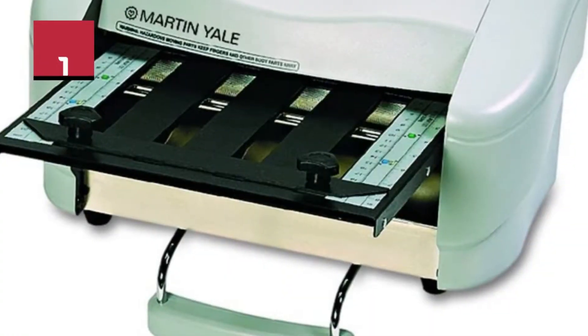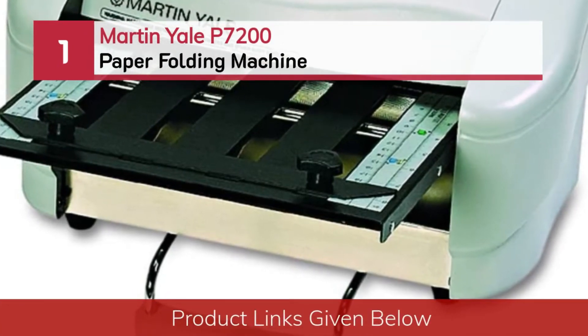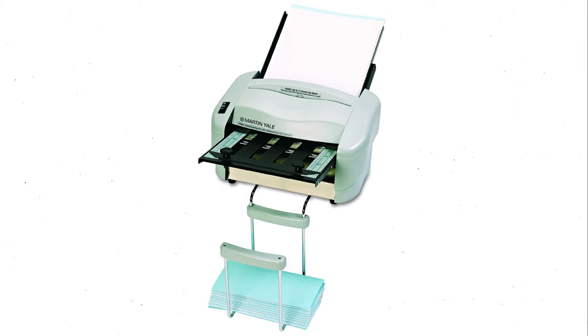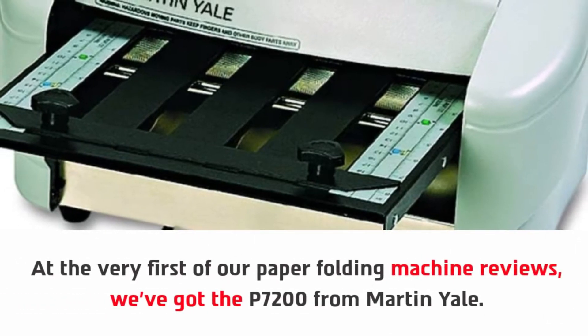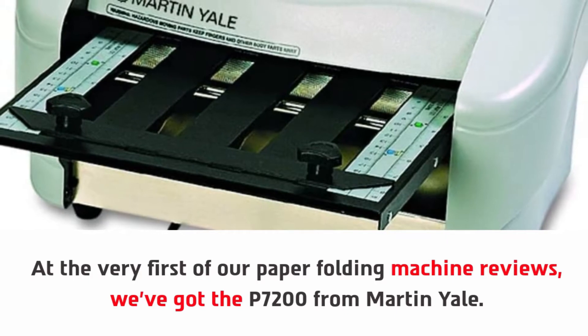Number one: the Martin Yale P7200 paper folding machine. At the very first of our paper folding machine reviews, we've got the P7200 from Martin Yale.